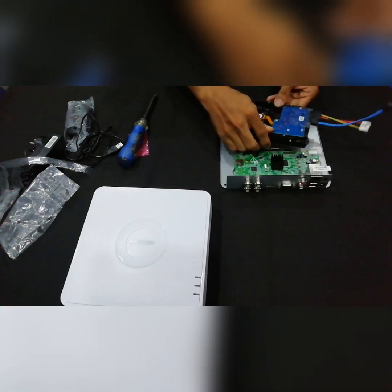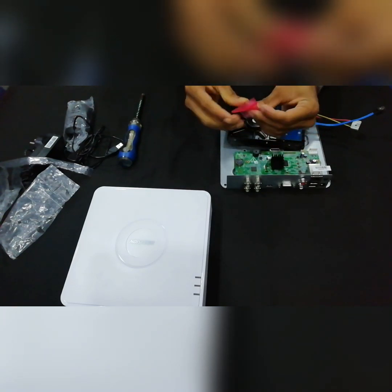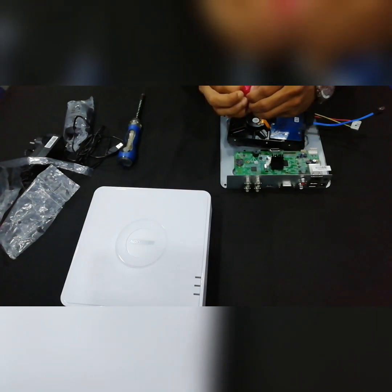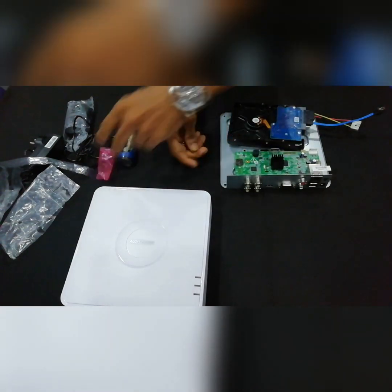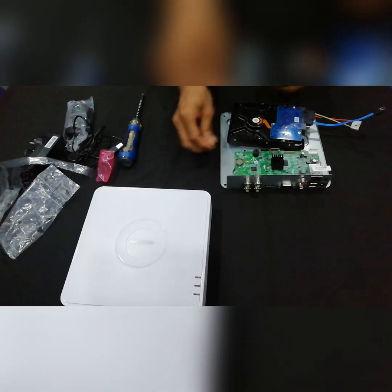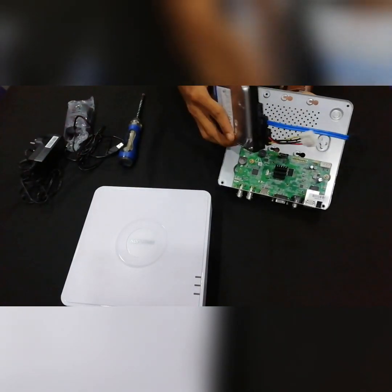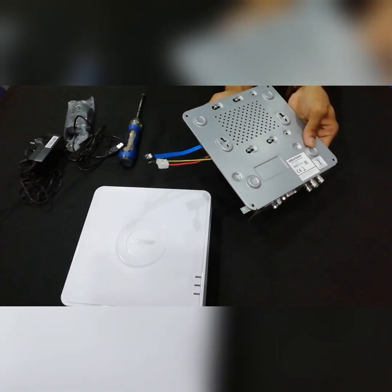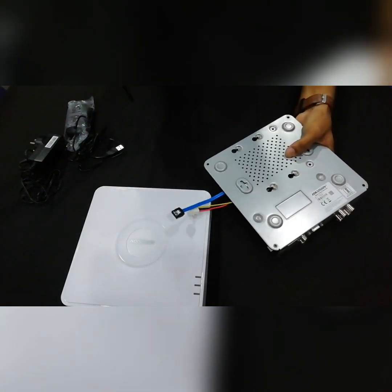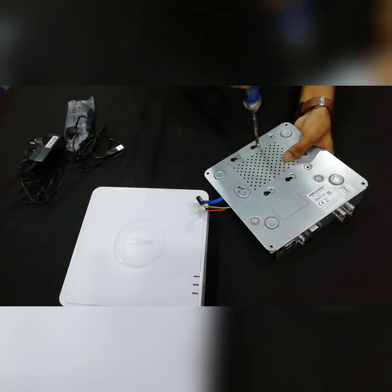It's connected to our DVR board. It's connected to the hard disk for stability. The correct fix is connected to the hard disk. Let's secure the hard disk properly.